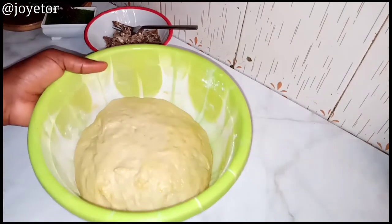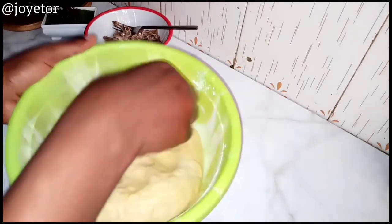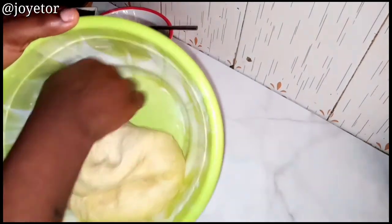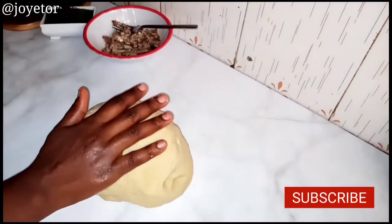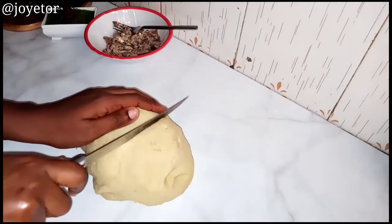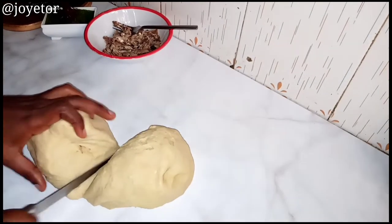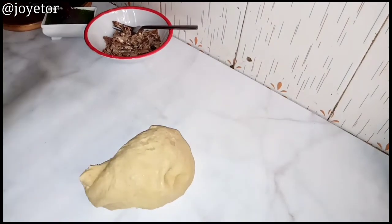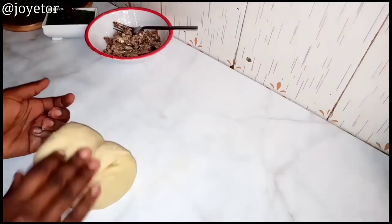Punch out the excess air and bring the dough onto a flat surface. Cut this dough into two because it will be too big for one loaf — we're going to make two loaves out of this. Cut into two and then knead one half of the dough, as you can see me doing here.